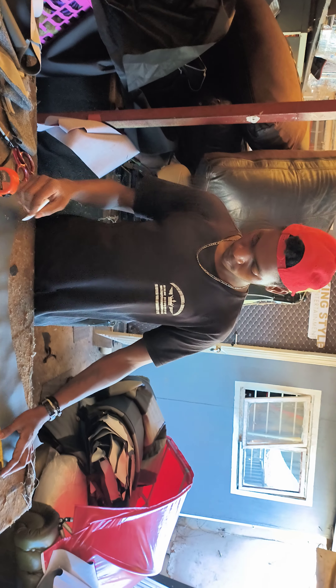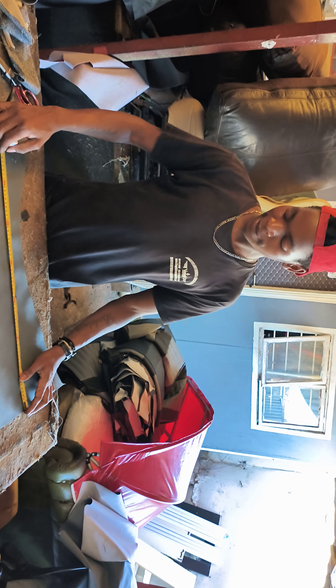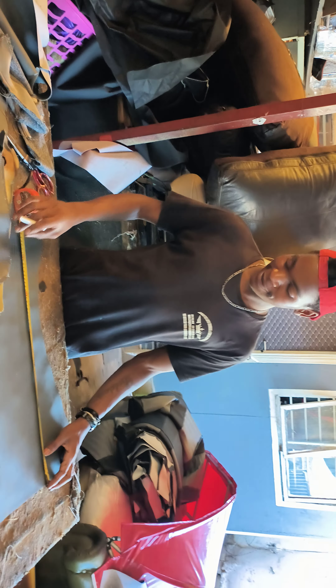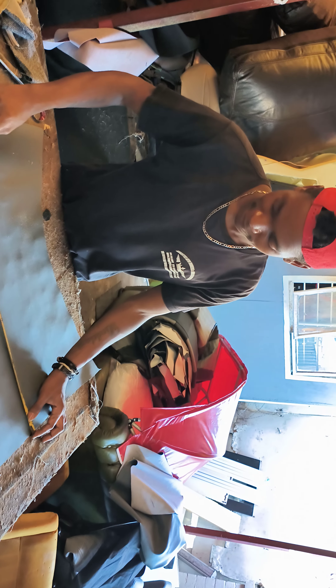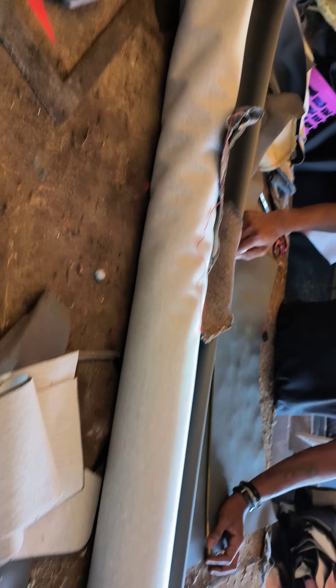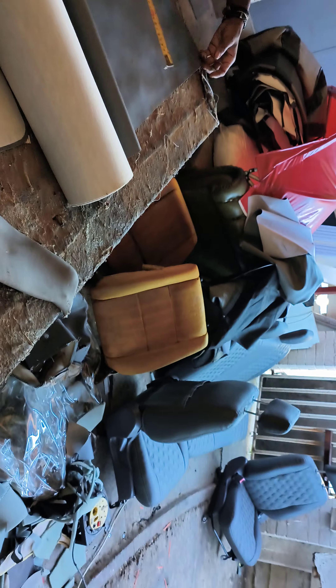Say hi — this is Lee. Lee is the man behind the art. As you can see, this is the work that he has already done. He's busy cutting — doing the cutting of that VW microbus seat that we're about to change.